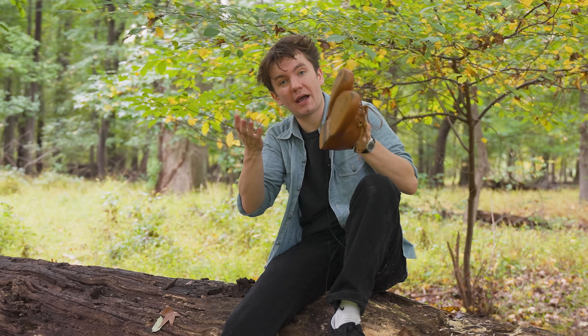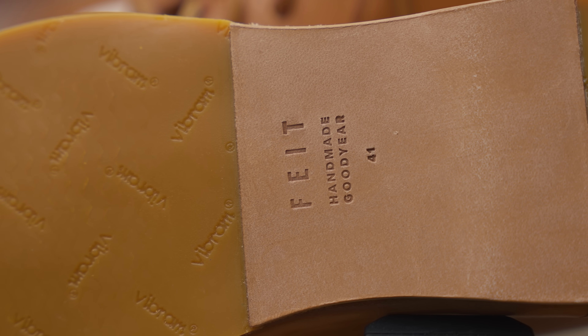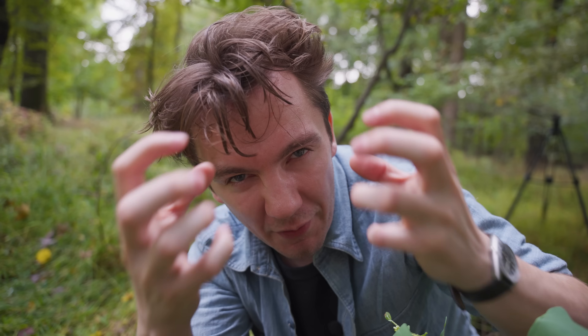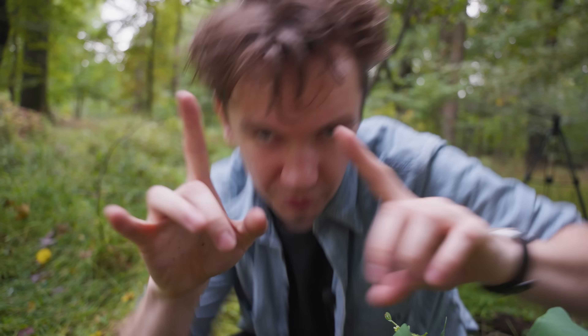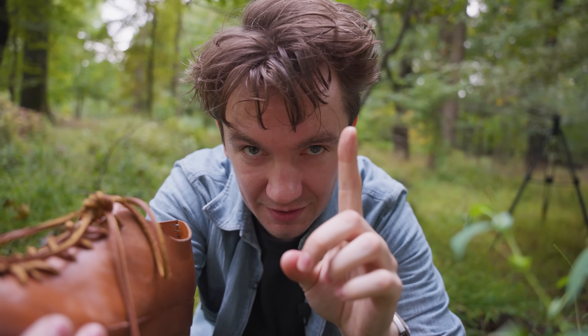Vegetable tanning has its own pros that are very fun. If chrome tanning is really good at being water resistant, vegetable tanning is not as good, but it is far more breathable than chrome tan leather. It's also generally more durable — very, very tough. It's a harder leather. It's a very creaky leather, which you can't hear now, but listen to this — that's when I first got the shoes and the creaks went away after I treated them a little bit.